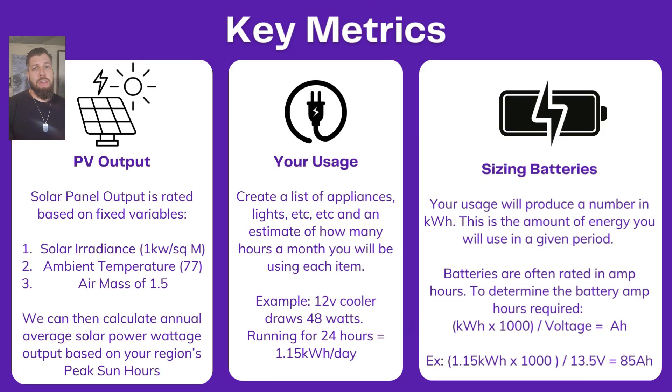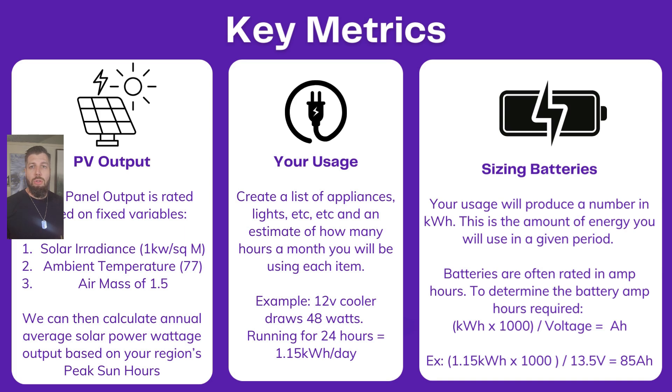Let's get into some key metrics. First, let's talk about PV output. PV is just photovoltaics — that means solar panels. Solar panel output is rated based on fixed variables so that all panels are tested the same way for an apples-to-apples comparison. The manufacturer tests in a controlled area: solar irradiance at one kilowatt per square meter, ambient temperature at 77 degrees, and air mass at a 1.5 rating — which has to do with the clarity of the air and how much light is getting through.